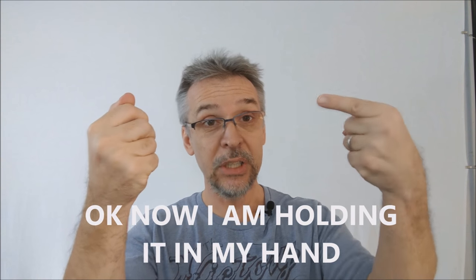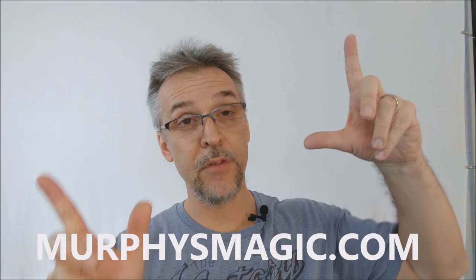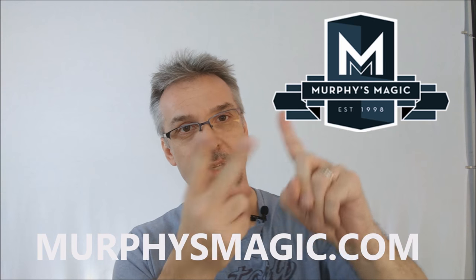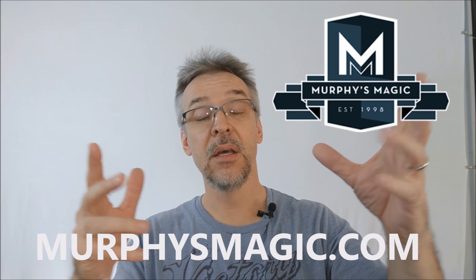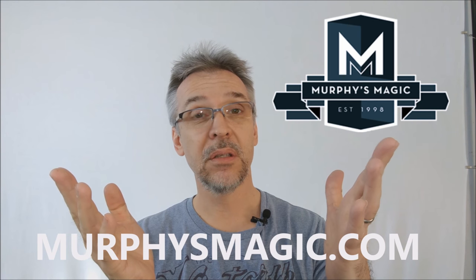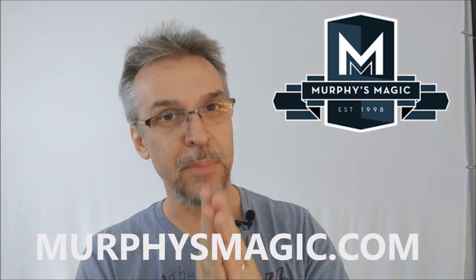I'm holding it in my hand right now — literally, this is how much space it occupies. You could hold your hand out so you take up less dynamic. That is my review of the Oxbender from Many Lindenfield and MS51. I want to thank Murphy's Magic for supplying this so I could do the review for you. If you'd like to purchase this trick for yourself — and you should — you can find it from your very favorite Murphy's Magic dealer. Thanks, bye.